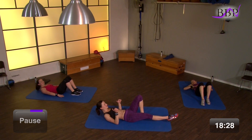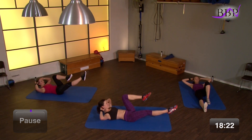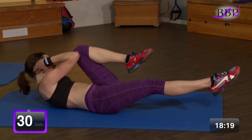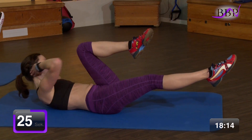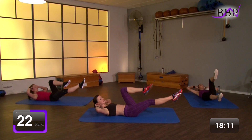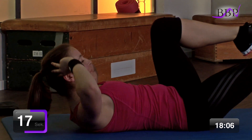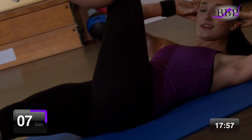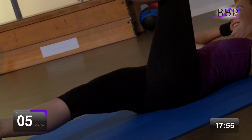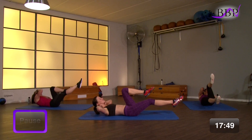Wir bauen auf mit der Spannung. Drück dich hier mit der Lendenwirbelsäule schön nach unten. In 3, 2, 1, los geht's. Und touchen. Hier darfst du dir gerne etwas Zeit lassen. Bleib hier unter Spannung. Die Schultern bleiben tief. Und die Lendenwirbelsäule bleibt unten am Boden. Wir haben noch 5, 4, 3, 2 – vorbei.